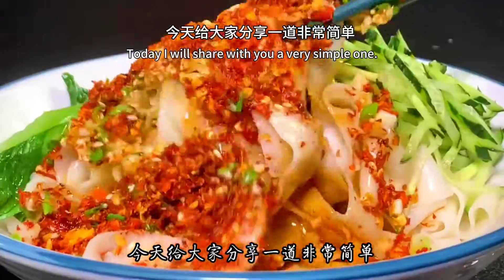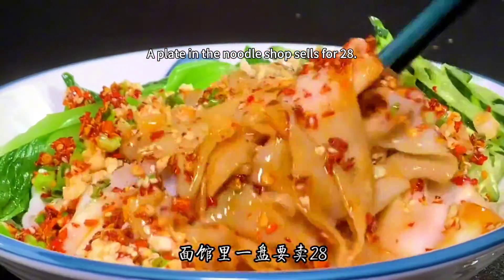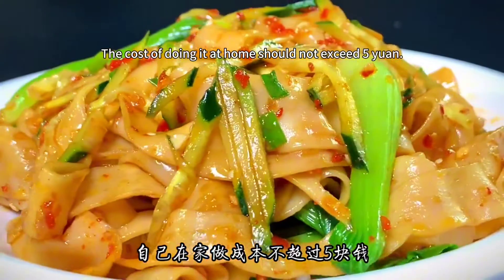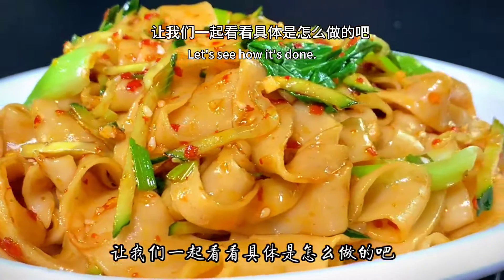Today I will share with you a very simple and delicious oil-splashed noodles. A plate in the noodle shop sells for 28, but the cost of doing it at home should not exceed 1. Spicy to satisfy cravings — one big plate is not enough. Here we go, let's see how it's done.